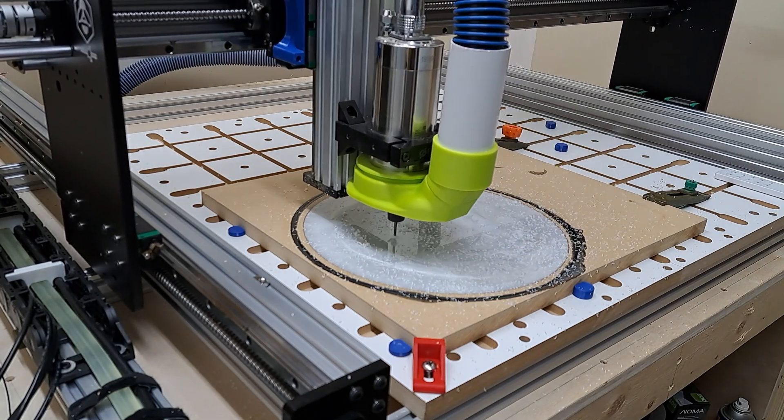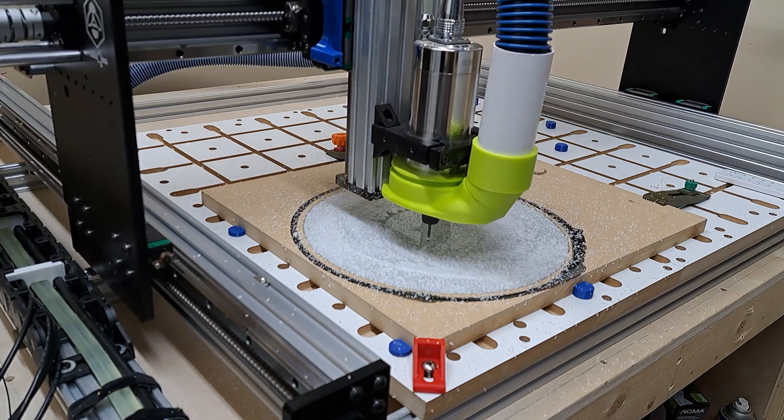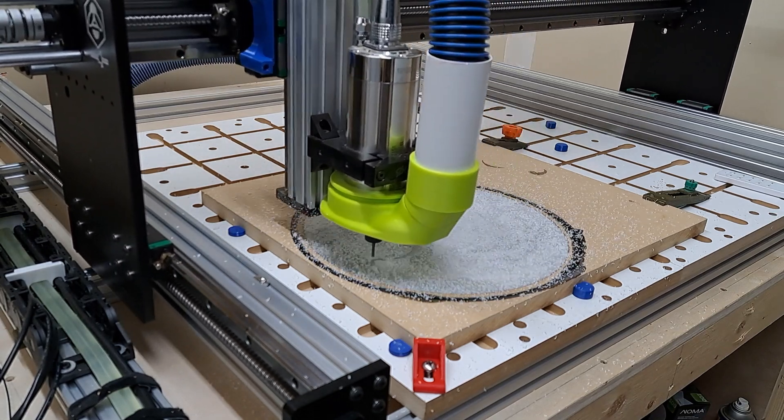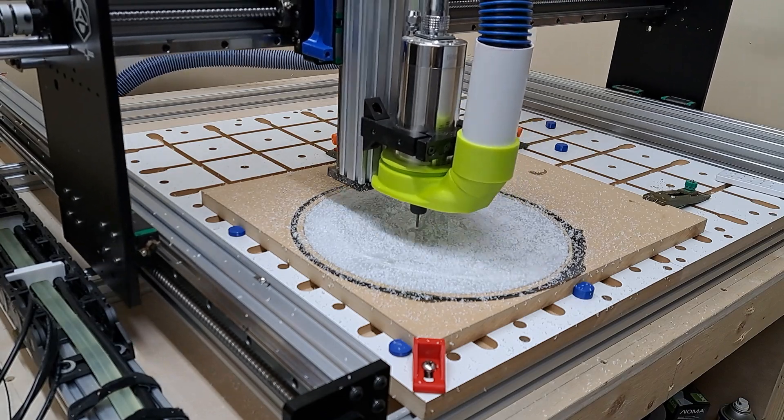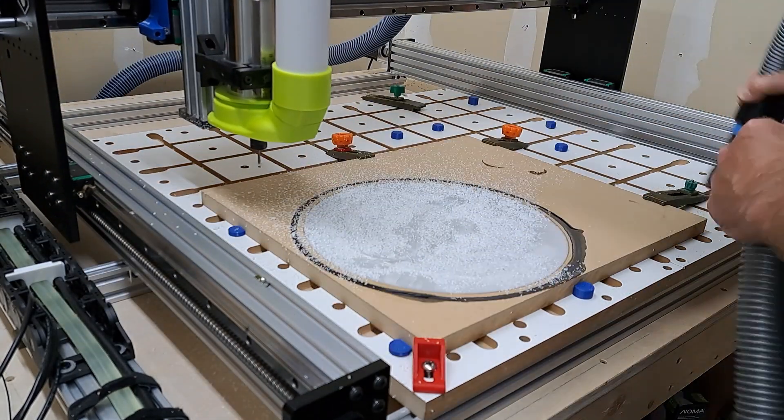As you can see here, I'm using a 1/8 inch end mill to do the cutout. This is a roughing pass. All of this was designed and done in multi-steps in Easel, and overall I found the process of working in Easel quite simple — it worked well.